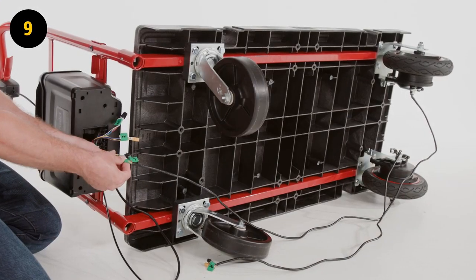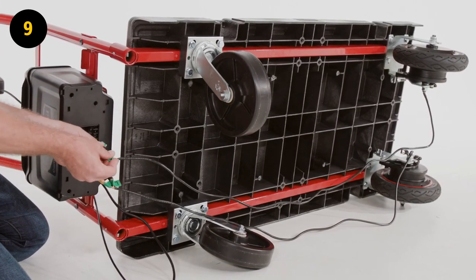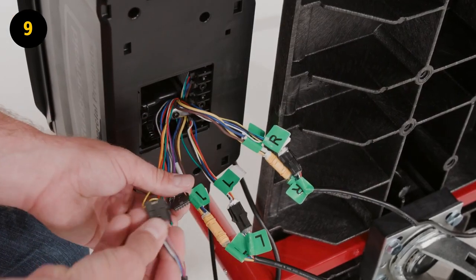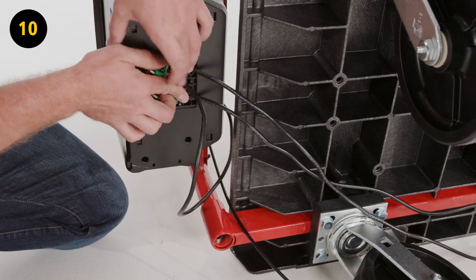Step 9. Connect the right and left wheel cables to the matching connectors located in the battery compartment. Step 10. Once all the cables are connected, store the connectors into the battery compartment.